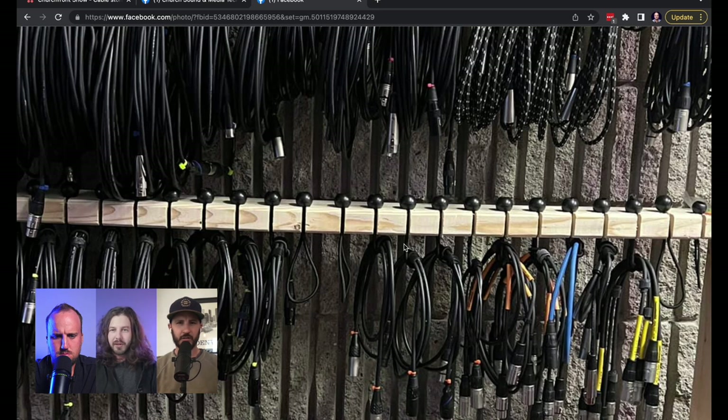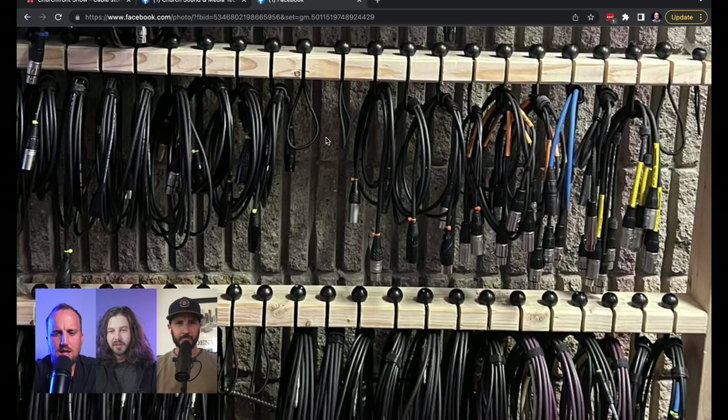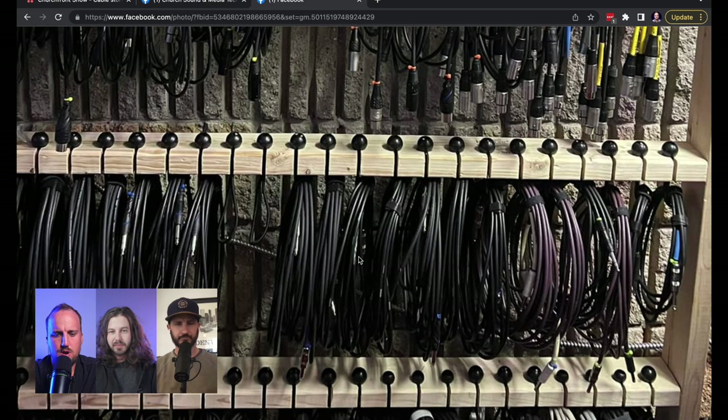There's a million different ways you can do it, and this is a cool way to do it. I like the problem this solves where it's inefficient if you were to turn these rolls of cables perpendicular or rotate them — taking up so much wall space, and it's a pain to pull cables off to get the one that you want. This is cool because you get direct access to every individual cable.